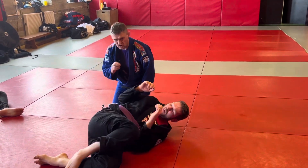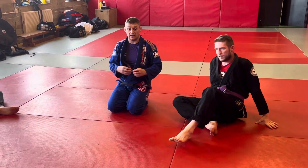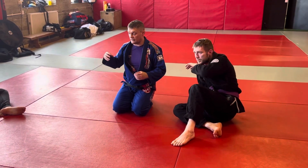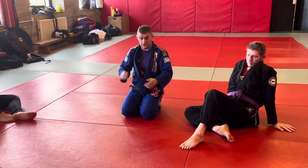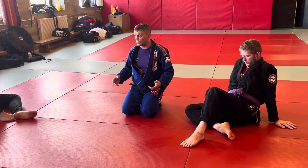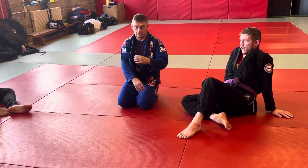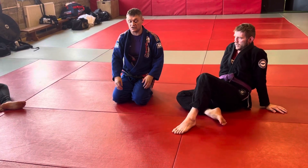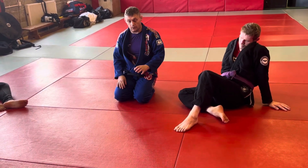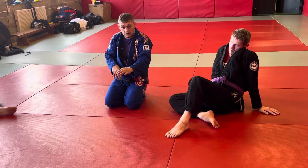It feels like such a minor thing, but this is the difference between drilling it correctly and actually implementing it when someone's trying to armbar and break your arm — especially in competition. Not drilling it properly and then expecting it to work even though you've missed key points. So always keep your elbows compressed until that elbow's out. Last couple of goes.